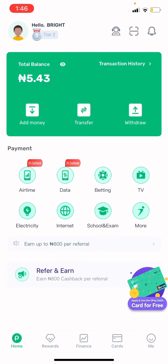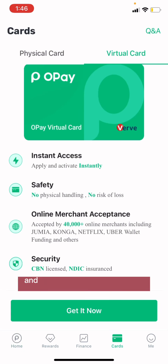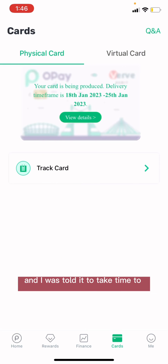Do you know you can get a virtual card from OPay? So recently I registered for OPay — though I've been using it for a while — and I requested for their card. I was told it would take some time.